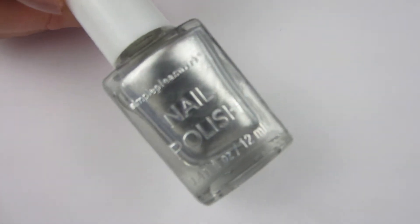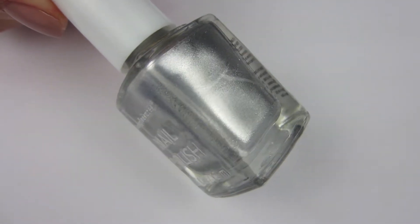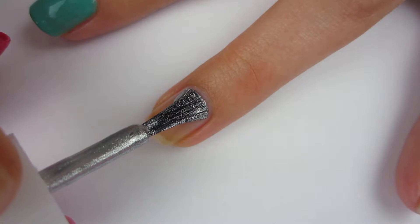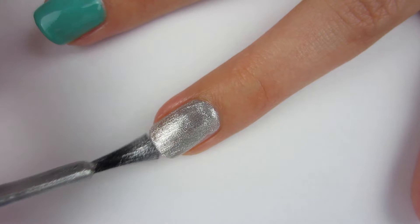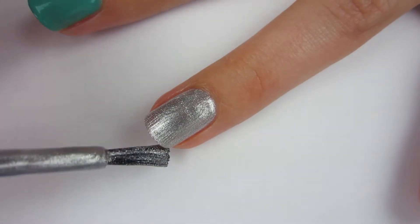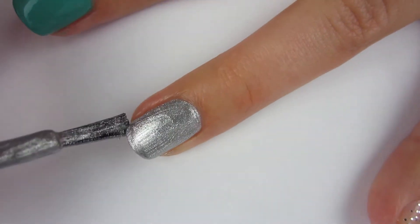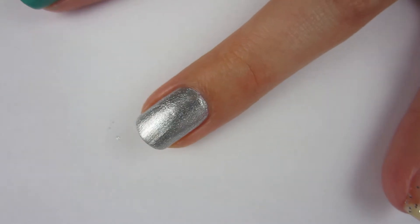Now moving on to this awesome metallic silver nail polish. Everybody knows I love metallic nail polishes, especially silver. So I'm going to go ahead and swatch that. I think this was just a true pure metallic silver nail polish — it's beautiful. It was opaque in just one coat, but I'm definitely going to put on a second coat just to see what it looks like. And that's what it looks like with the second coat. Isn't it so pretty? I just love metallic nail polishes.